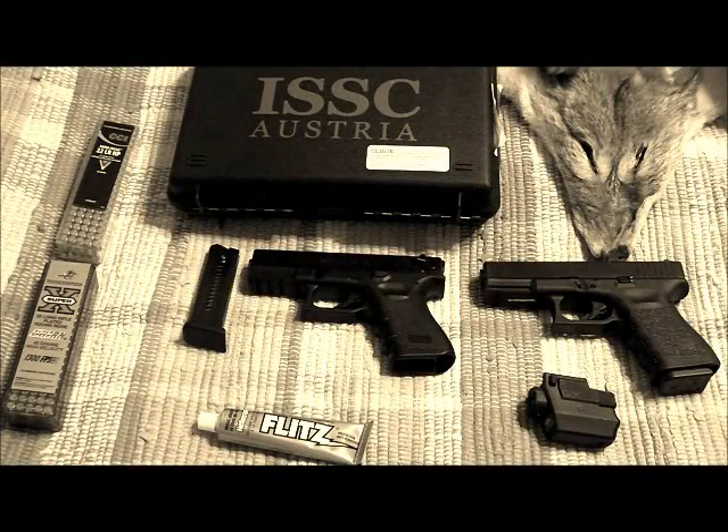This is Wolf from Wolf's Den. A lot of you were curious about my new M22 that I just posted. I went out today and shot a little over 200 rounds. I'm going to give you some initial impressions.